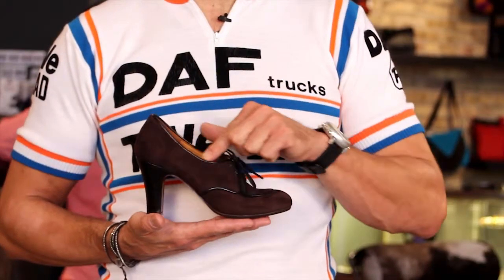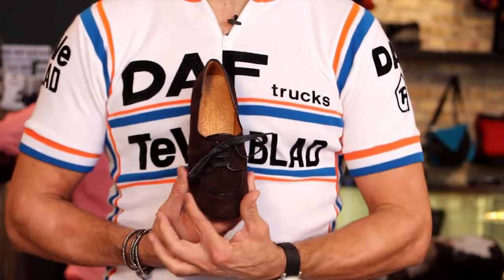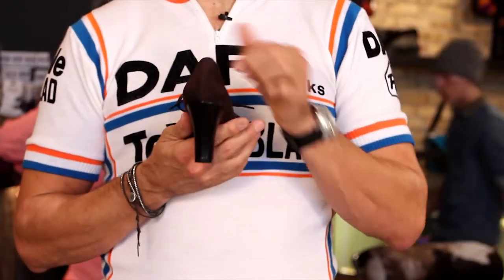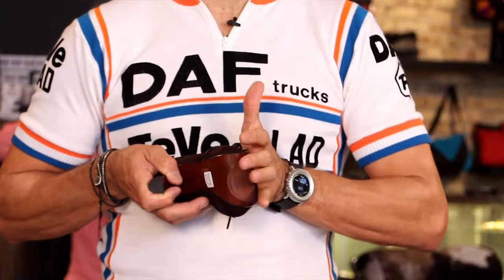These are very comfortable, very sophisticated shoes. I would say these are for a worldly type of woman. Gorgeous chocolate espresso brown, piped in black leather — those black leather accessories, the tie, the piping, all black. This is a beautiful shoe.